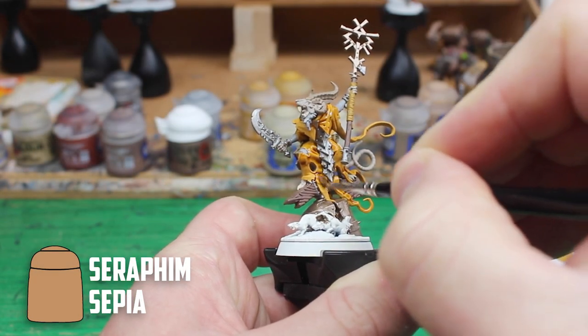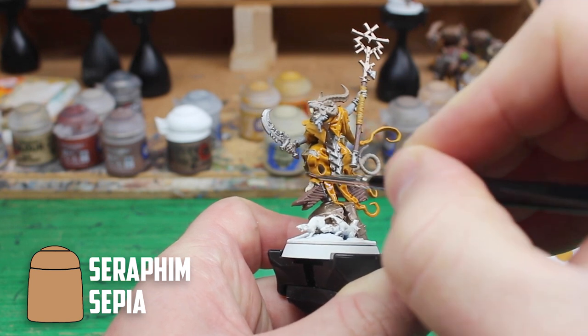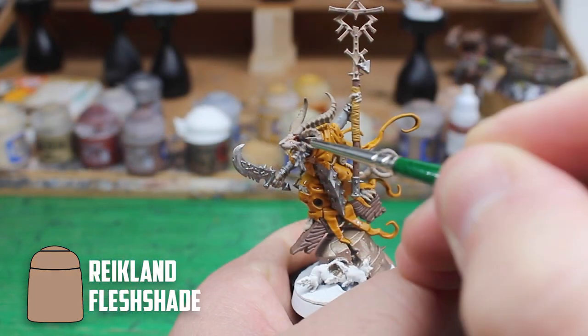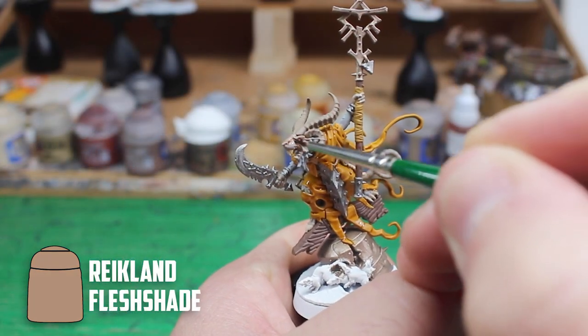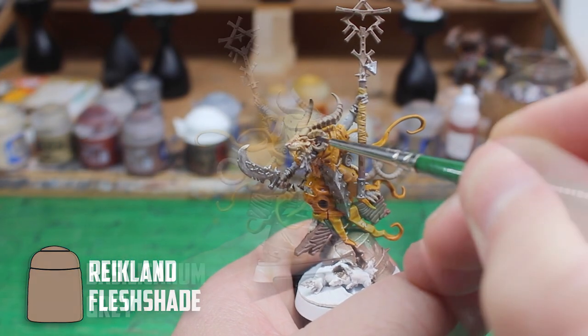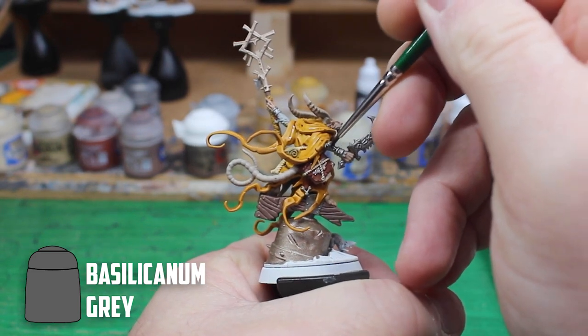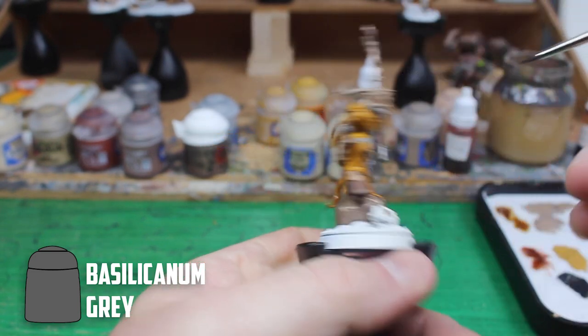With the base coats on it was time to start shading. I started with the yellow and I used Seraphim Sepia to shade the yellow down. For the skin I went to Reikland Flesh Shade. I wasn't sure about what to use on the fur so I took a chance with Basilicanum Grey and it worked out great.